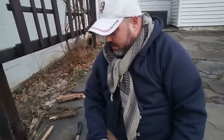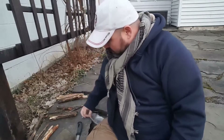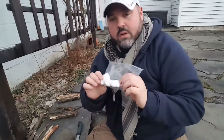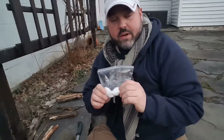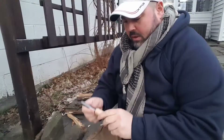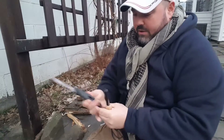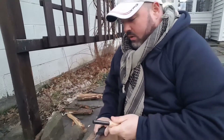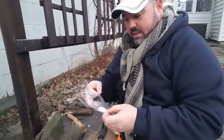Hi guys, good evening. We're here in this backyard cutting up a couple of pieces of wood. What I wanted to show you tonight is that cotton balls with hand sanitizer can actually be used as a fire starter. Stay tuned — I've got my Uberleben fire starter and my Mora fire steel knife, and we're going to test cotton balls with hand sanitizer.